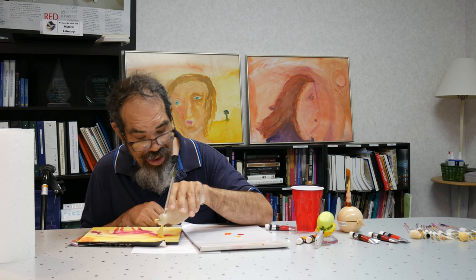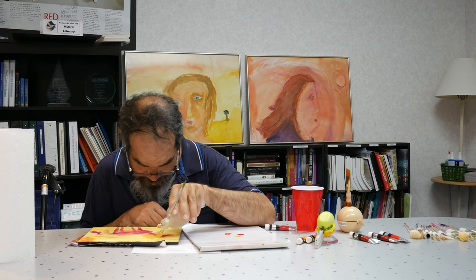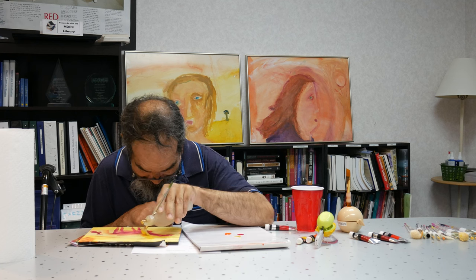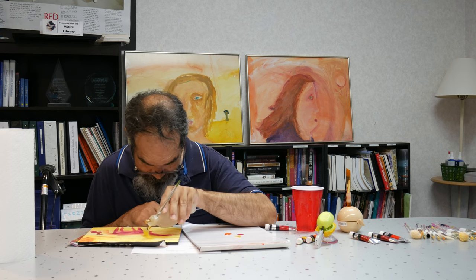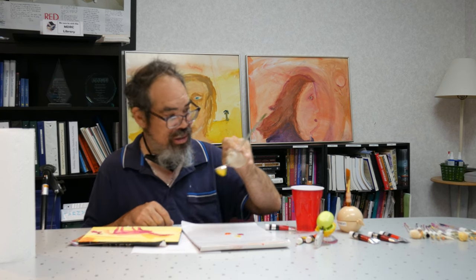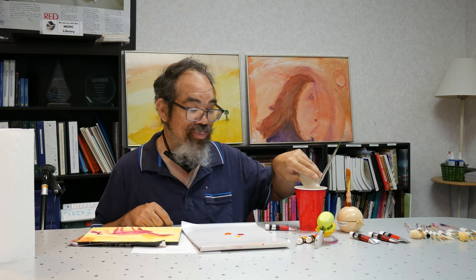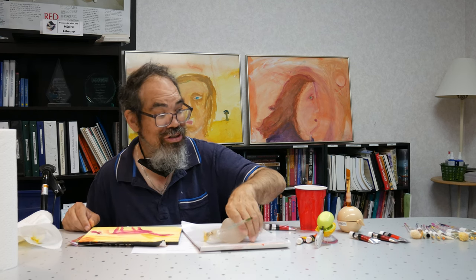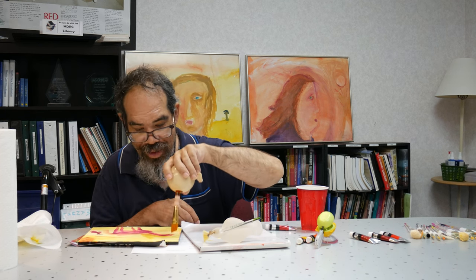I'm going to use the fan brush to put yellow in the mane. Now I'm washing the brush and cleaning it a little by dipping the brush in the water. I'll put this brush aside for now. With this brush, I'm going to dip it in the water a little more.